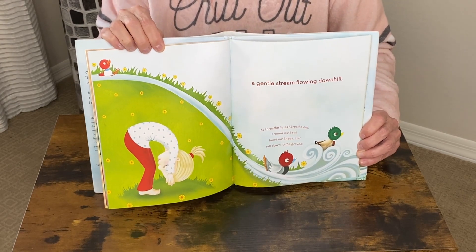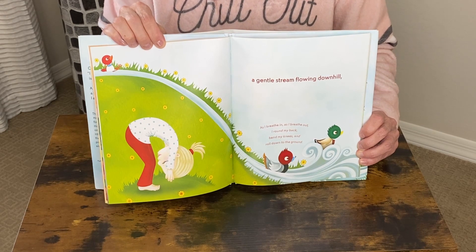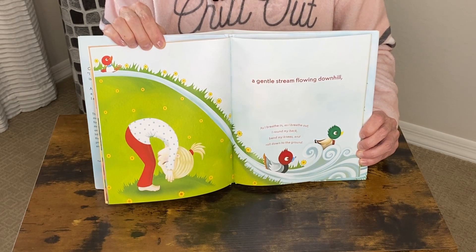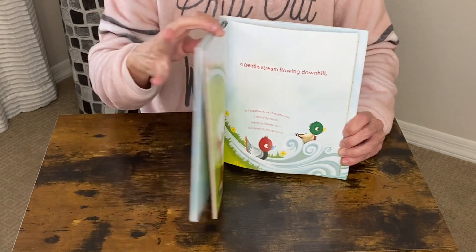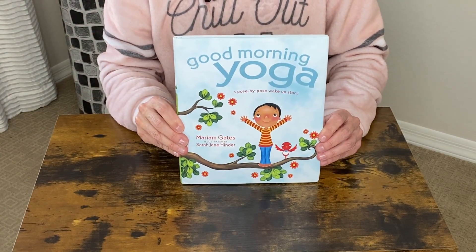It has kid-friendly, easy poses with beautiful illustrations. It really is the perfect way to begin every morning routine, and I highly recommend this Good Morning Yoga for Kids.